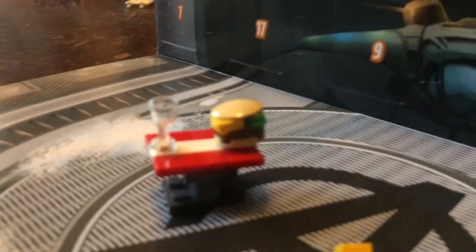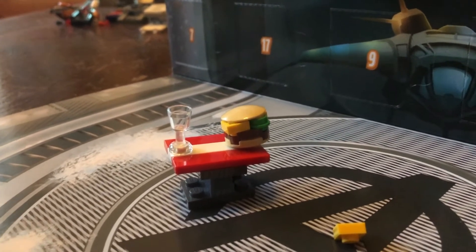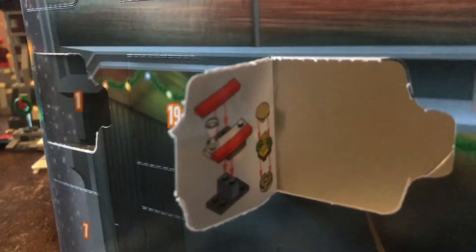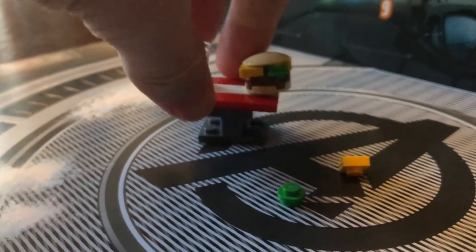And here we go! Looks like we're done with the sandwich and drink table build. No Avengers complex is complete without it. There's the instructions. There's the build. Let's go ahead and do a little walk around.